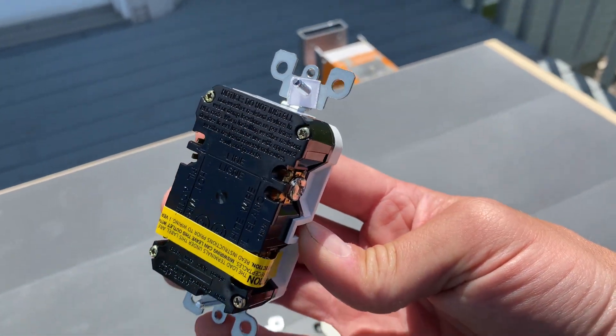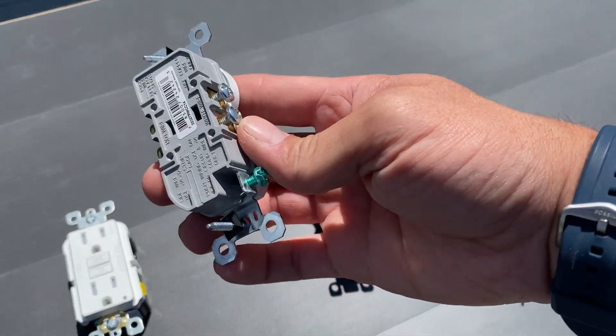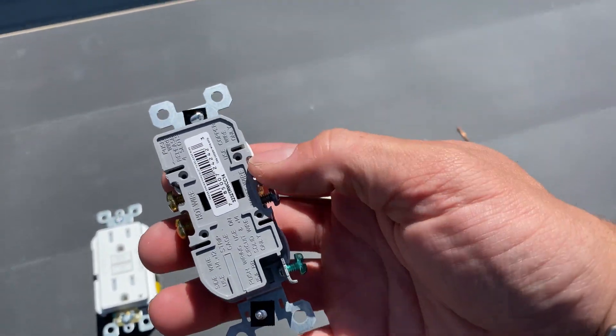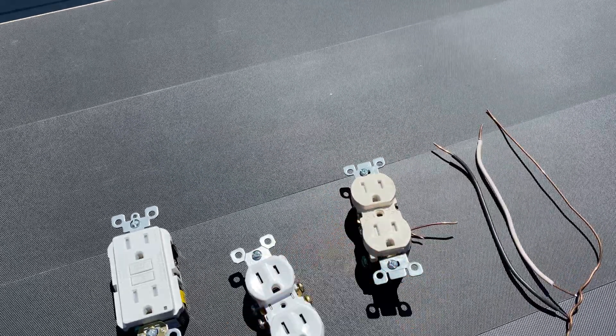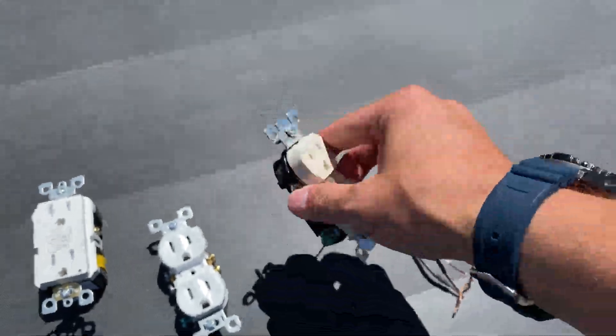Much different situation, but I'm going to go over it and show you kind of why or why not. For those of you who are not familiar, this is where the backstabbing option goes. It's just a little hole that goes in and you can just push it in instead of trying to wrap it around the pins.